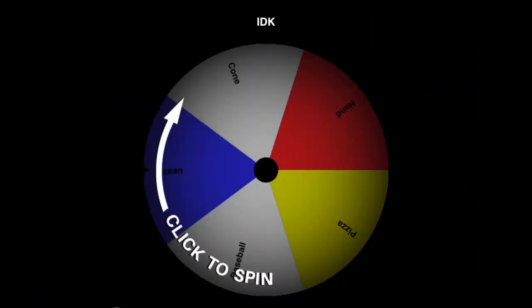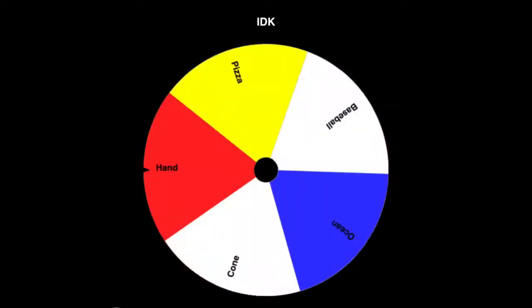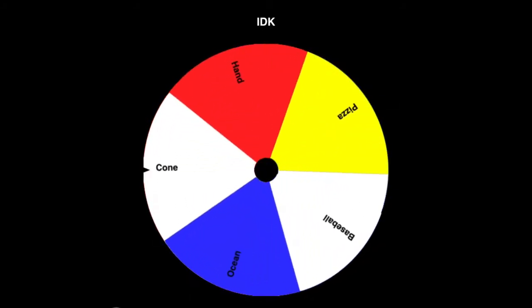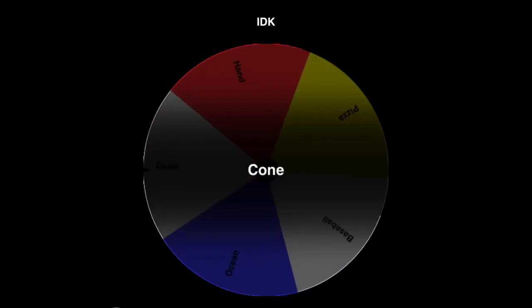I updated the list and let's see what I'm going to get — I got a cone. All right, I guess I'm drawing a cone.